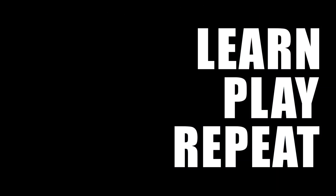Thank you for your suggestions, keep watching and we'll see you in the next video. And remember: learn, play, repeat. Bye bye.